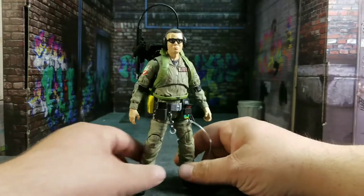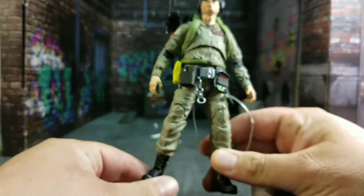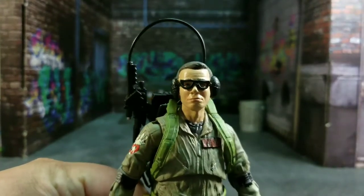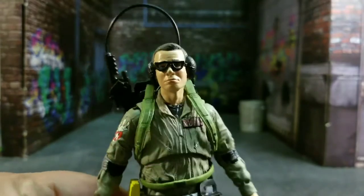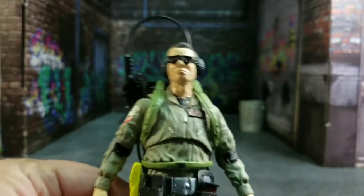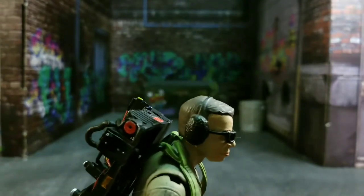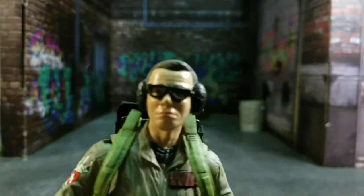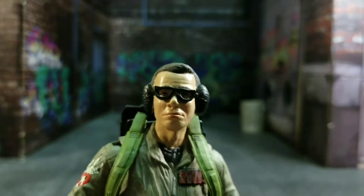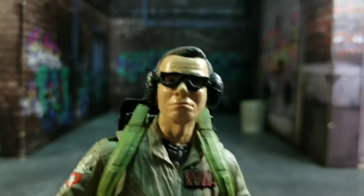I really have nothing to complain about — the suit looks really good. Even though it is an Egon Spangler suit, it makes you wonder how he fit everything, because Egon's kind of a tall dude. The head sculpt looks pretty good; Louis looks kind of constipated, I won't lie, but he has that look to him. The earmuffs are sculpted in, and it would have been nice to have an alternate head — that was a complaint with the first Louis Tully figure — but it's not a deal breaker.